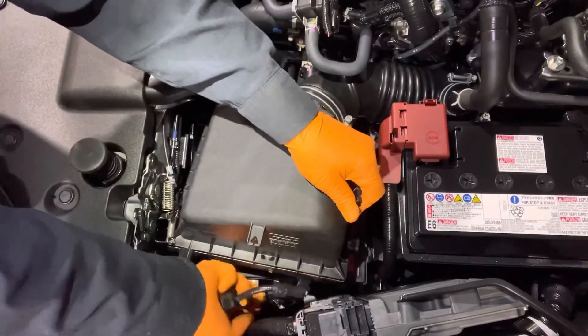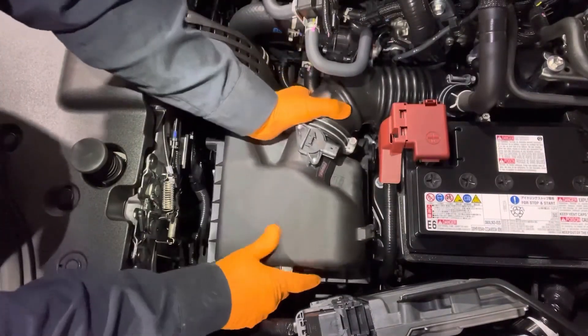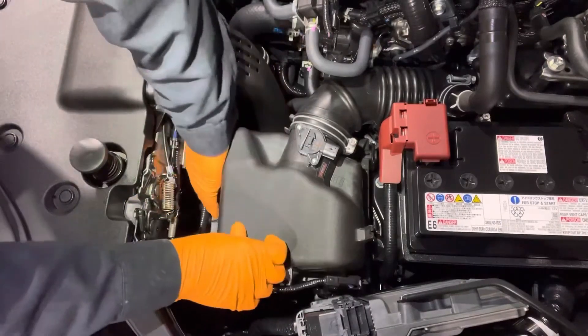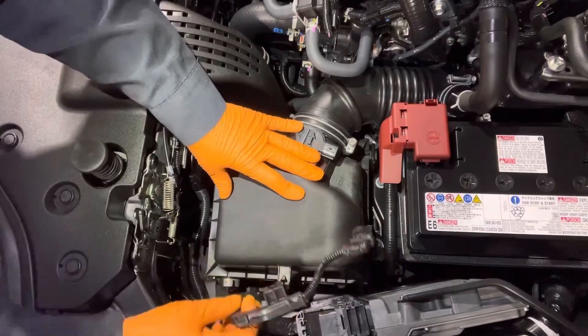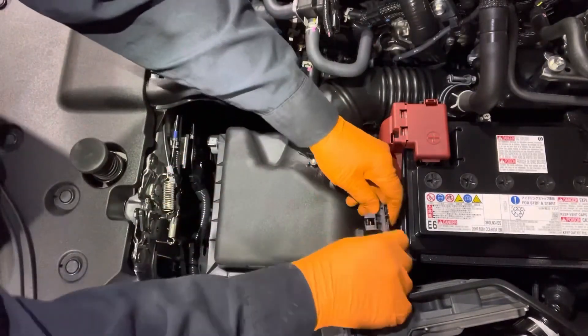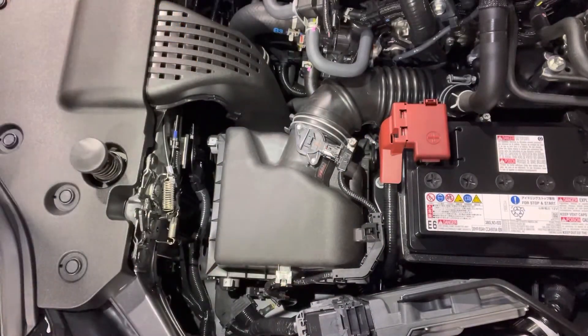Get the MAF harness out of the way. Install these prongs into the slots and then clip the two clips back — one, two. Reconnect the mass airflow sensor. And there you go — engine air filter replacement is completed.